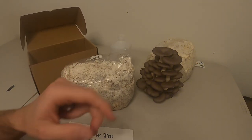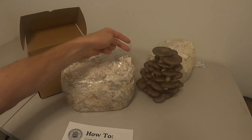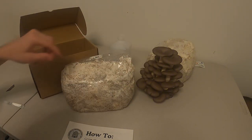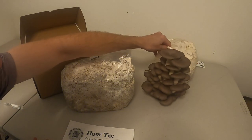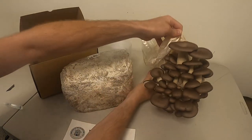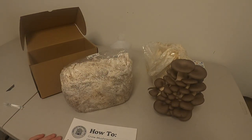After a few weeks you'll get a beautiful flush of mushrooms like this. These ones still probably have about another day to go. When the caps start to open up is when oysters are best. And there you go, that's how to use the fruiting blocks.